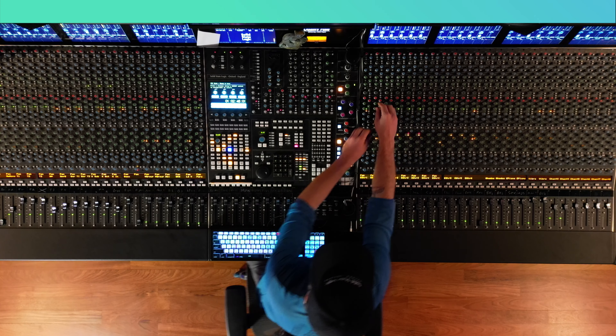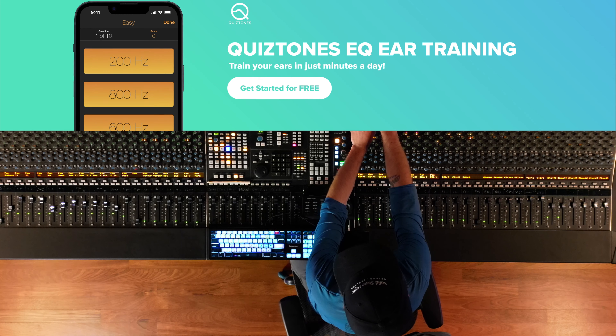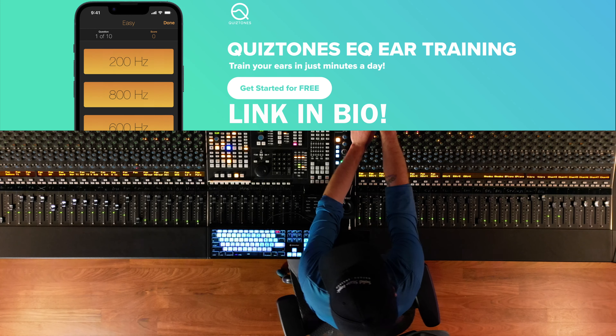This video is brought to you by Quiz Tones, my all-time favorite app for learning frequencies.